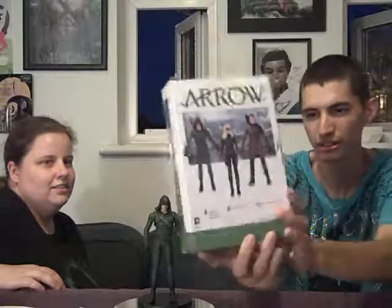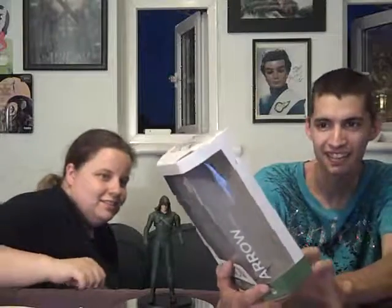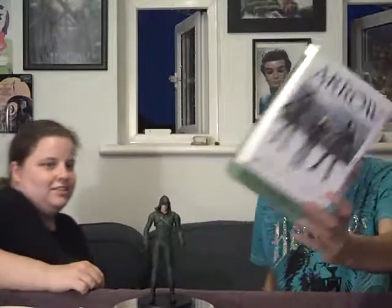Hey YouTube, it's me Mark again and Sandy and we're doing another review on Arrow, it's from season 3. On the back it shows who else you get. We've already reviewed Malcolm Merlin, we're not going to be reviewing Black Canary, and we're going to be reviewing Arrow.